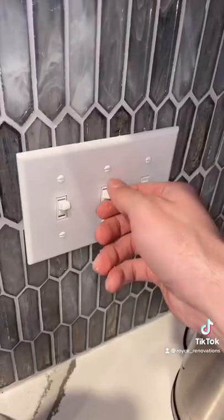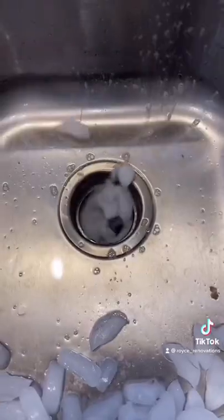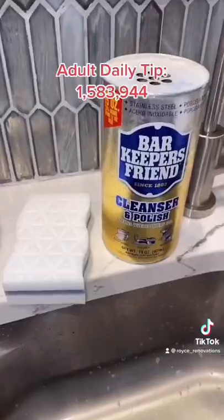Be sure to put the stopper in for the next part. Turn it on and then you're going to hear it doing all the work. Not only is it cleaning, but it's also sharpening those blades.